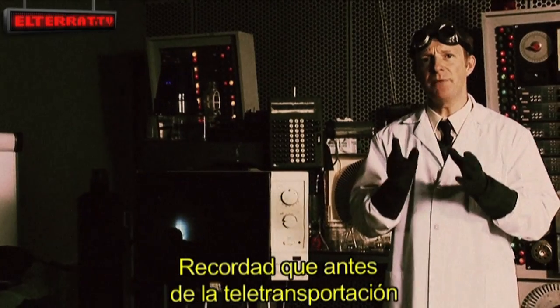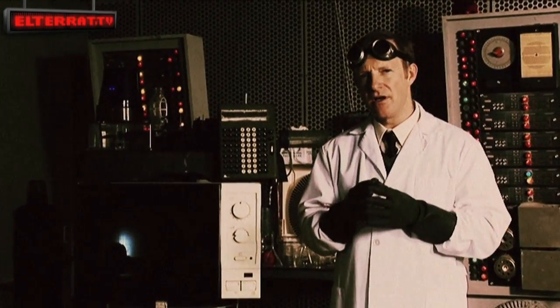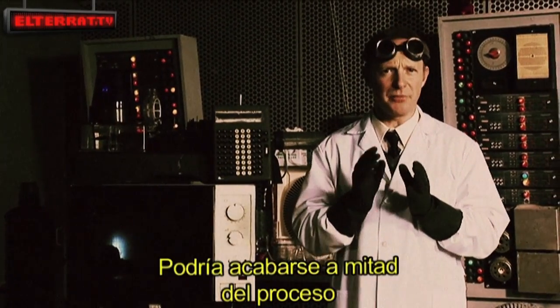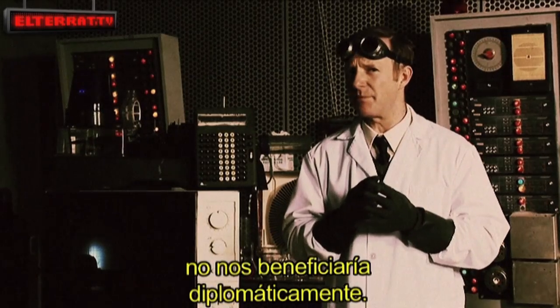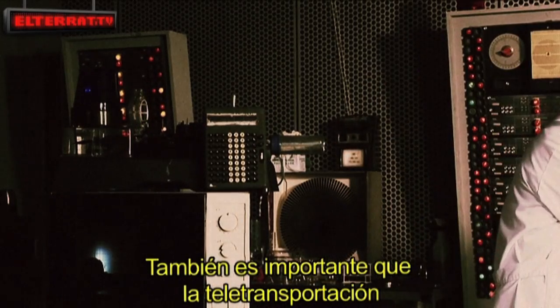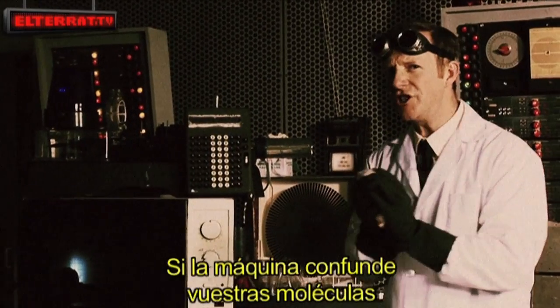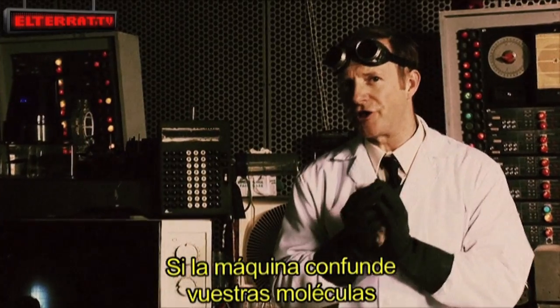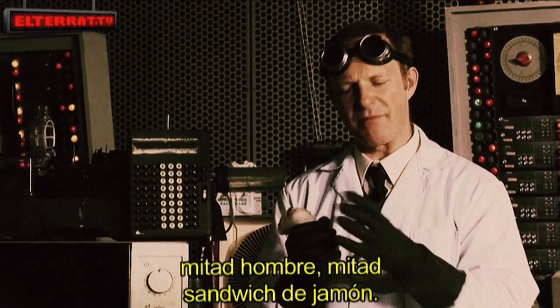Remember that before teleportation, you should check that the battery has been charged. The battery could go dead in the middle of the process, and the sending of severed limbs to other planets would not offer us any diplomatic advantages. It's also important to undergo teleportation after fasting. If the machine were to confuse your molecules with those of food, it could lead to the creation of an aberrant half-man, half-ham sandwich being.